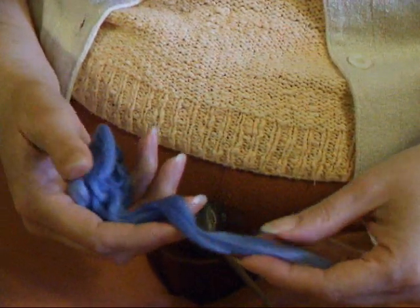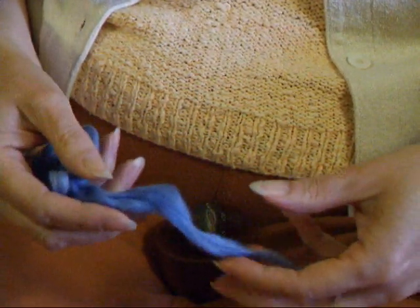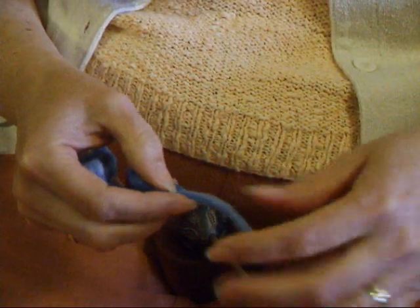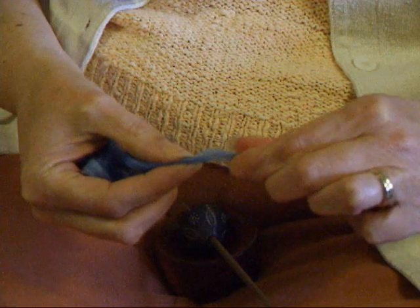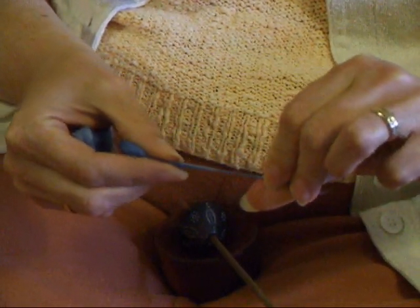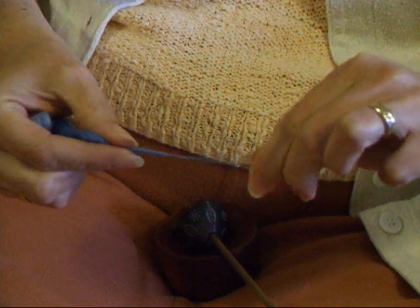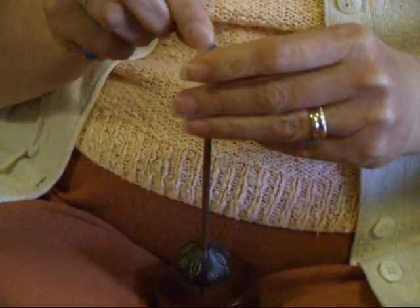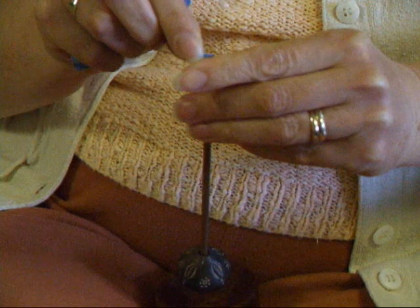I'm going to demonstrate with some indigo dyed cotton sliver. Pull a few fibres from the end and give them a little bit of twist — sort of finger spinning — to make yourself a starter loaf. Now take the fibres on the end and push them over the tip of the spindle.